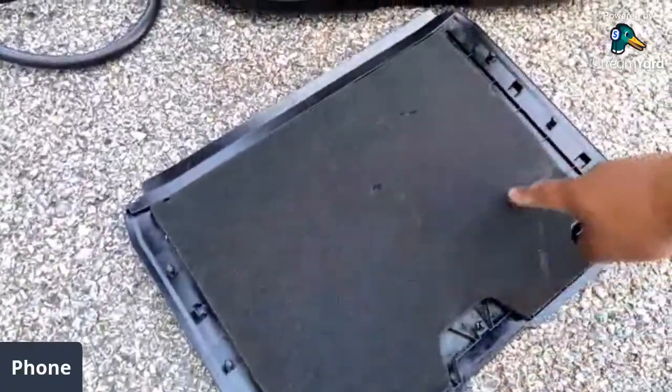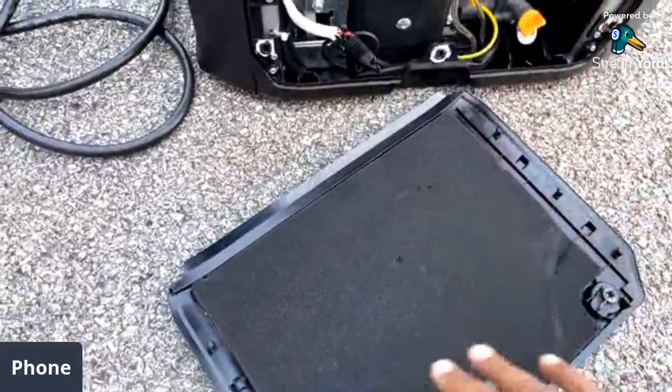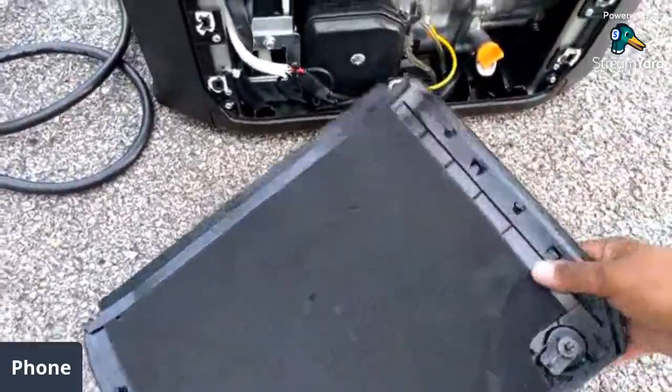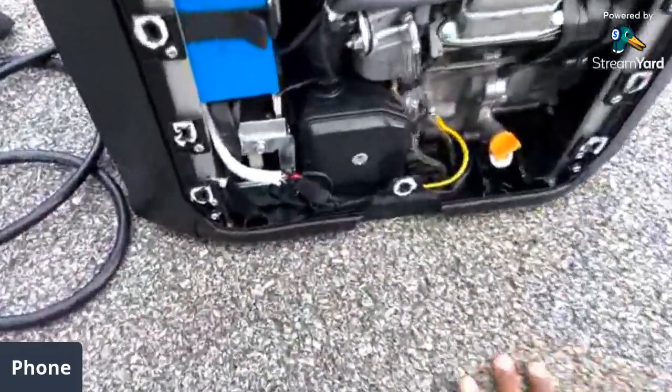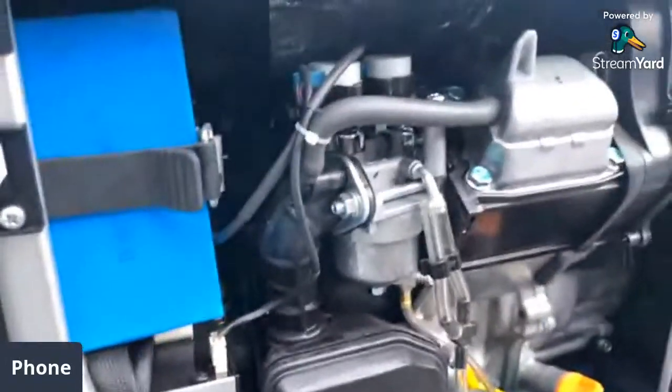They put foam on this here to deaden the sound a little bit. This is not a quiet engine, but they put foam which is good. You have your standard components inside.